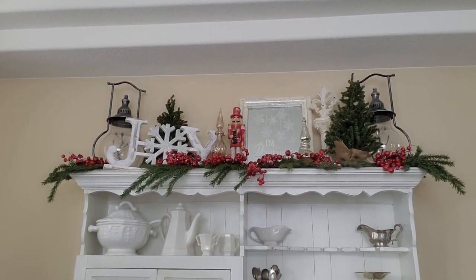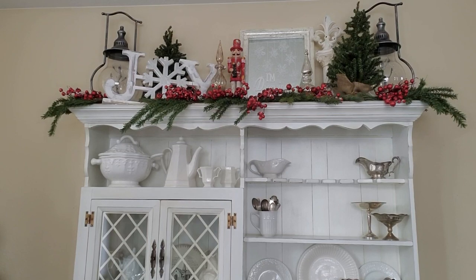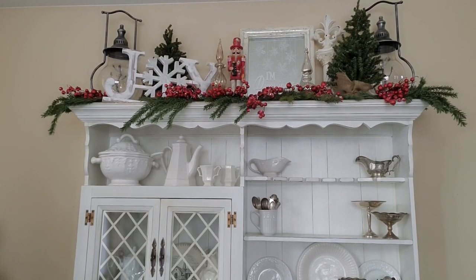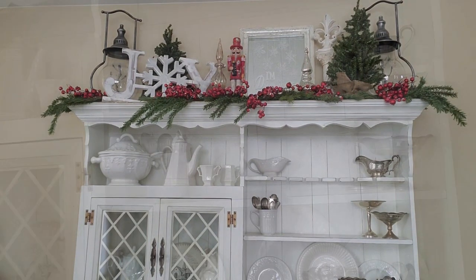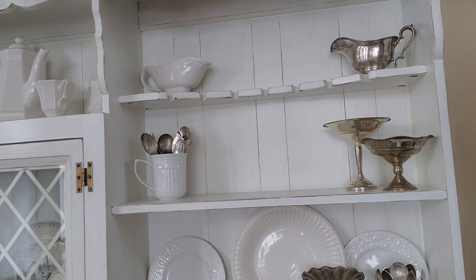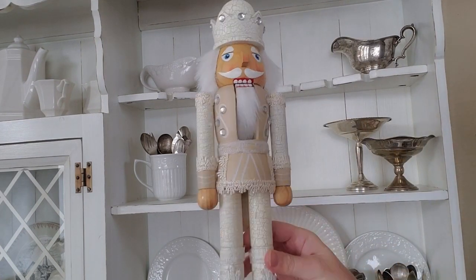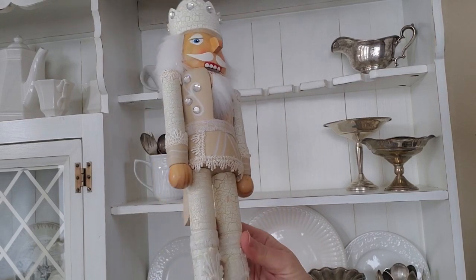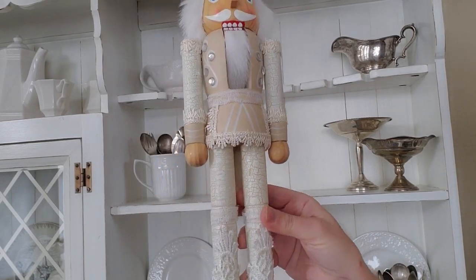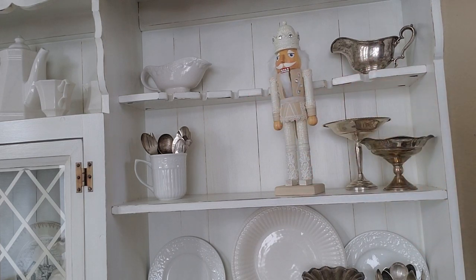I'm going to start over on the right side here and I'm not going to do anything on the top shelf. I did remove a few things. I'm going to be doing something on the middle shelf. The first thing I'm going to do here on this middle shelf is use this nutcracker. I just love this nutcracker — I got him at a thrift store and he's got crackle and lace on him, and I think he looks perfect in here for the French country look.